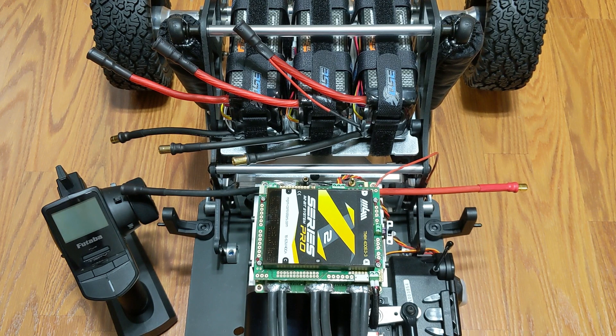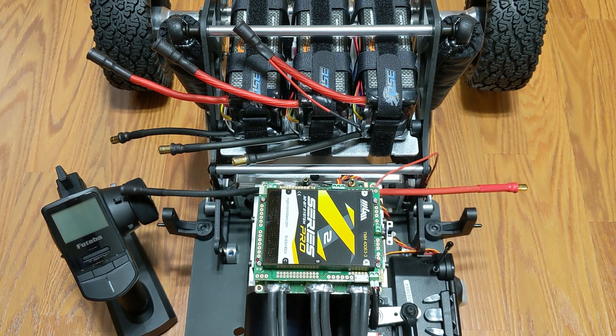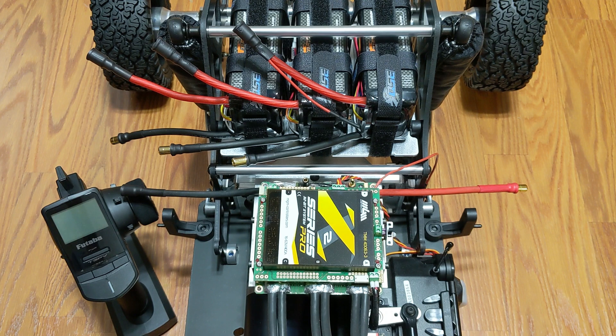Just a quick video for those customers who have been requesting to see how to connect their LiPos in series and start up their MGM controller. We'll get right into it.